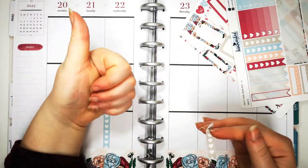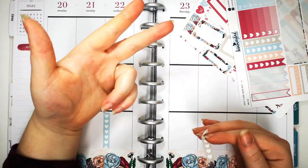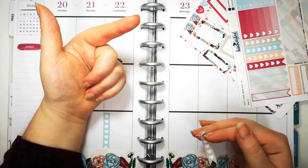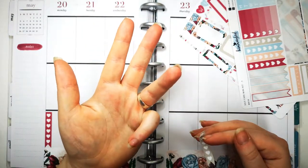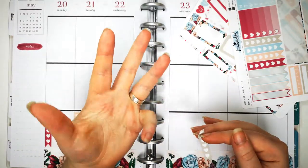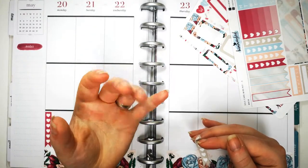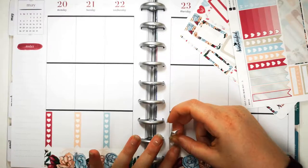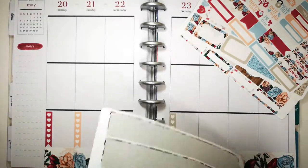Let's count. I've got my Happy Planner, my A5 Kiki K, my Paper Chase - which actually I'm not really using at the moment so I'll take that one out - my Bullet Journal, and my Santoro Gorgeous Planner. So I'm currently using four, but with my Paper Chase Planner that makes five. I'm in the process of rejigging it, so we'll go for five to include it because it does have a purpose.